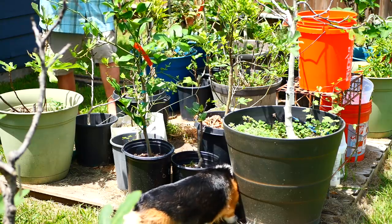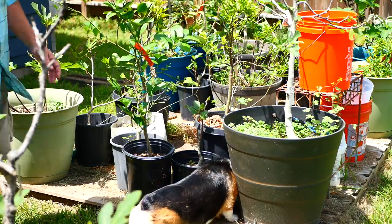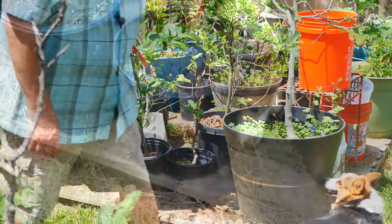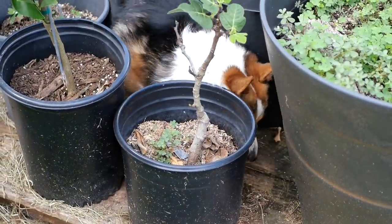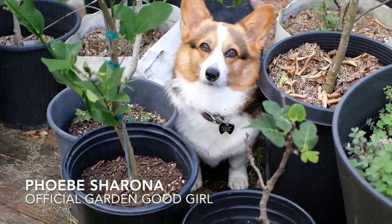I need to get these potted up next year and we'll see if we're going to put any of them in the ground. Phoebe, quit knocking my plants over! You're still after that mouse?